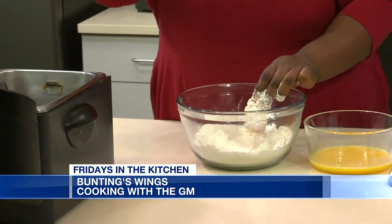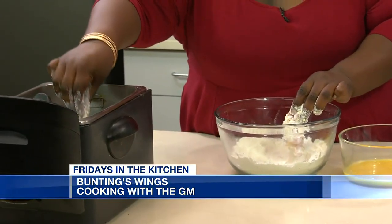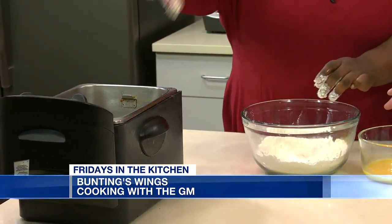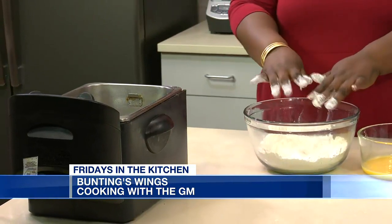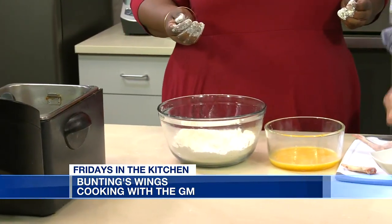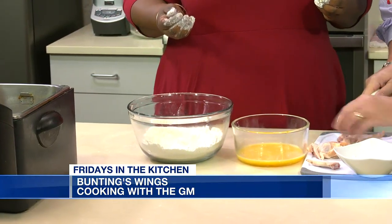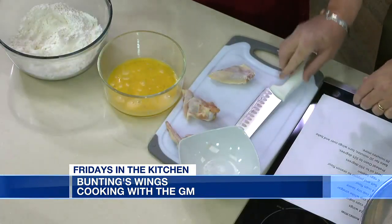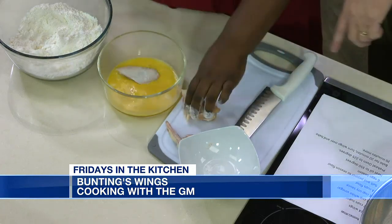This whole recipe calls for 24 wings. You've got egg and then flour. I season it with salt and pepper. He's taking me pretty fast — last time it was cheesecake and he didn't bump me up to chicken. Now I'm really cooking, Sally.